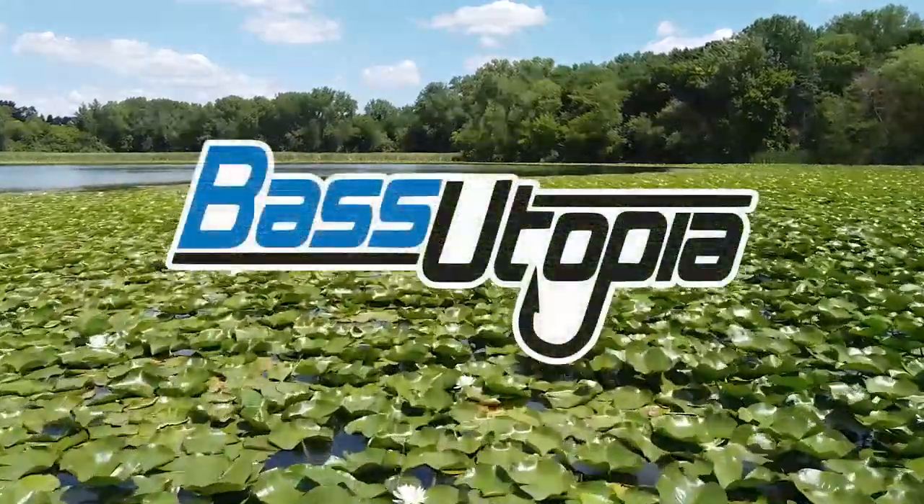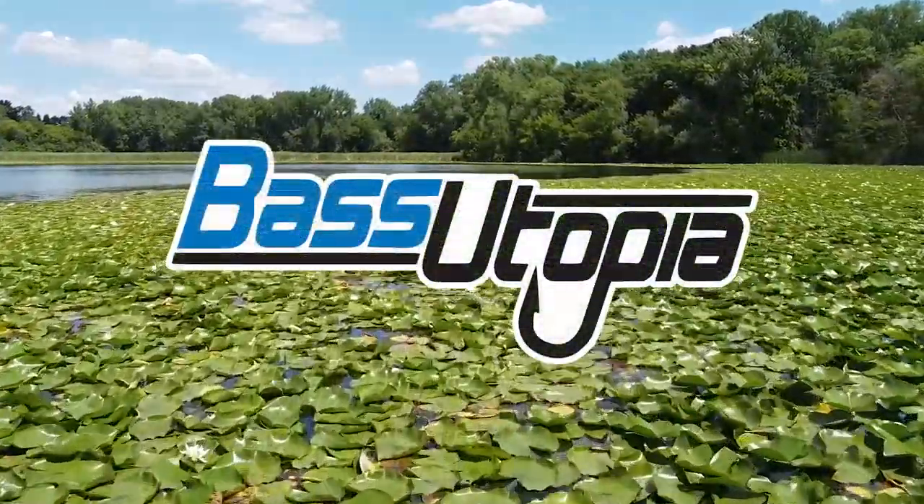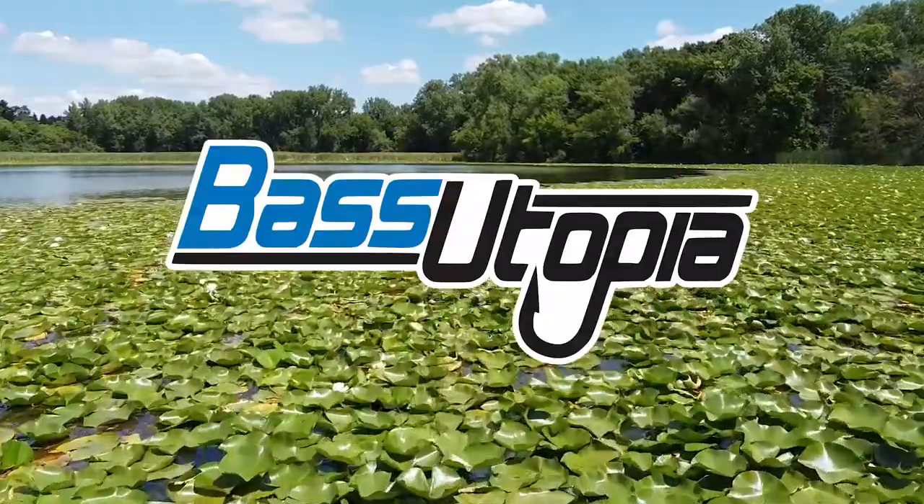This is all about the Powerbait MaxScent Flat Nose Jerk Shad from Berkley, in their MaxScent formula lineup.